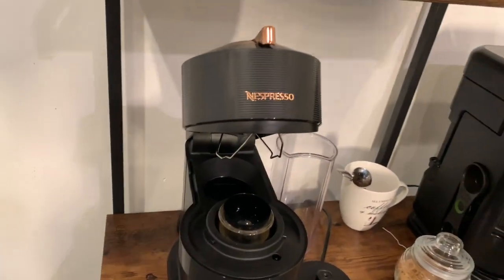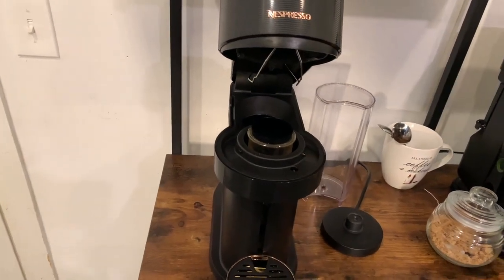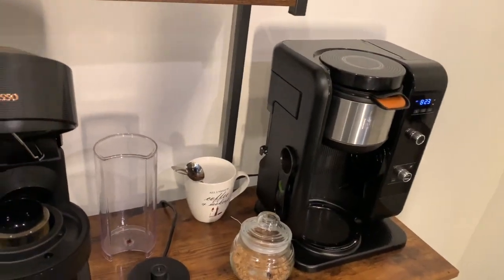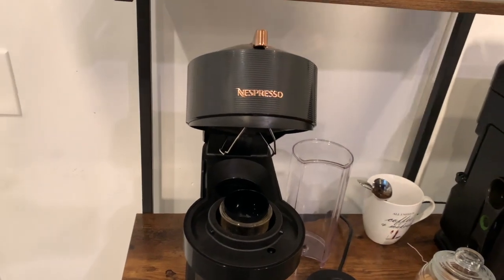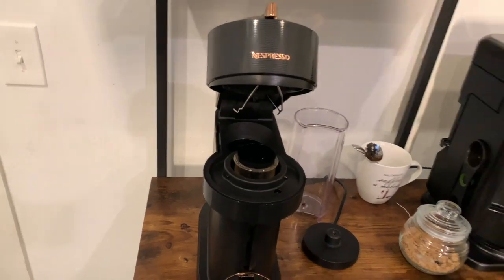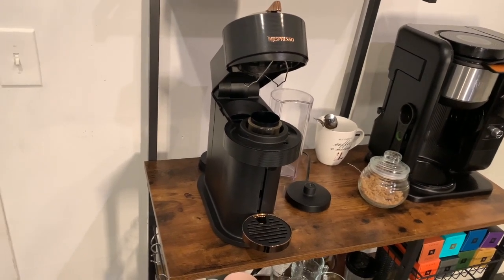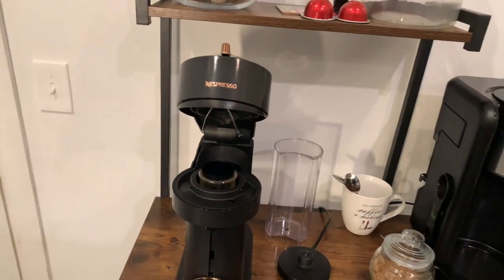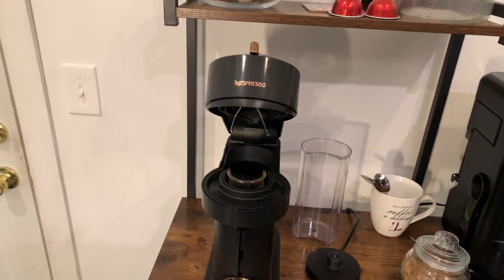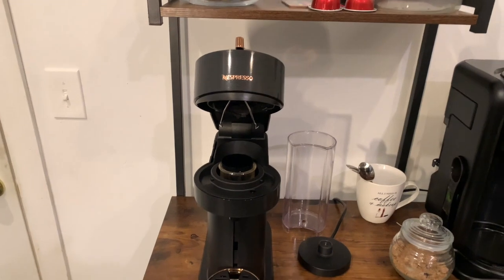This machine was causing me so much stress. Thank god I kept my Ninja. To make room for the Nespresso, I did get rid of my Keurig — and I'm like, this is a way too expensive coffee machine to keep having problems. So I'm going to put my phone back on the tripod and bring out the new machine.